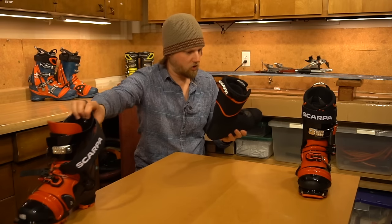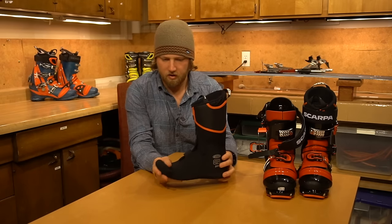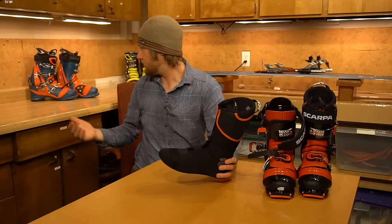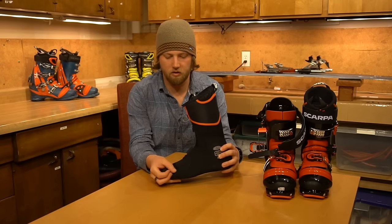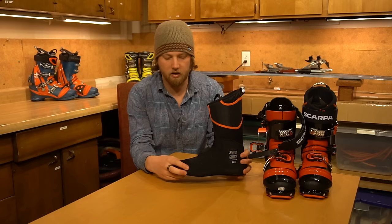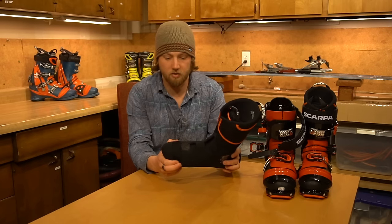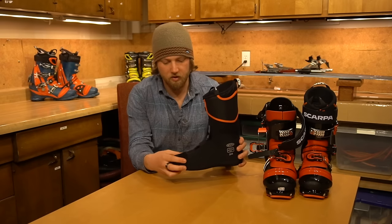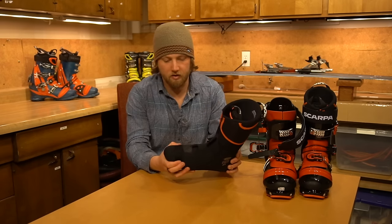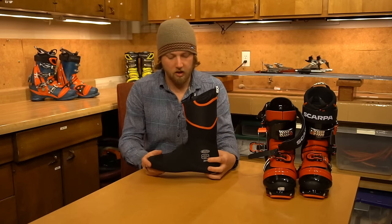The liner looks pretty similar overall, but it's clearly a telemark-specific liner — it actually has a little interface for the bellows. I don't get bellow bite too often in my original TX Pros, but it does happen sometimes. I'd be interested to see how this holds up over time and whether it affects the feel, but I'll be trying out this new liner to find out.